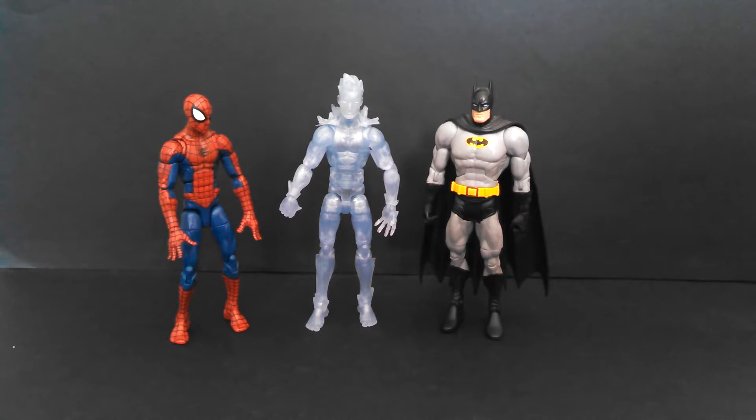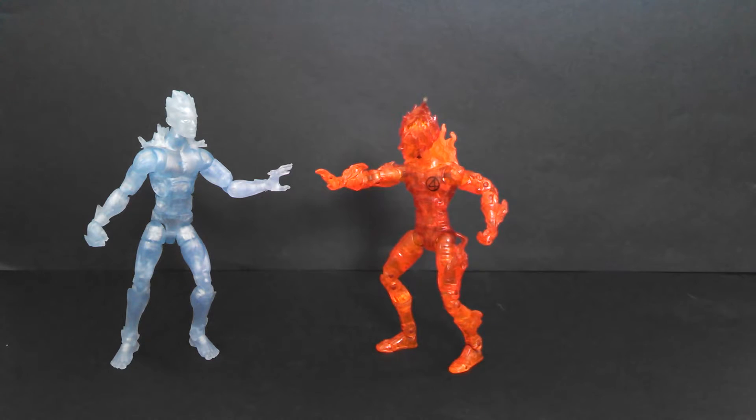He looks awesome next to the other figures in the wave, or ones I've found so far. And as always, here's a comparison next to DCUC Batman and Pizza Spider-Man — he looks to be in great scale with them. But he looks even cooler next to this other transparent figure, a Human Torch figure from the Toy Biz days. You can see how far we've come — Iceman's a little bigger all around. And it's funny because Iceman just came out as gay, so you'd think he'd be the one who's flaming.